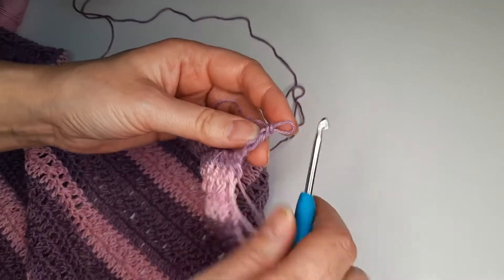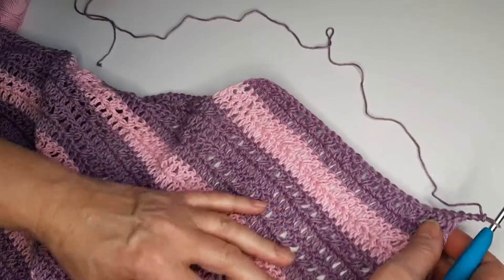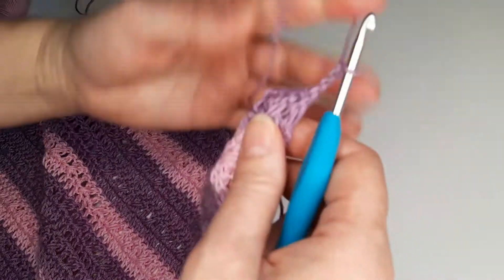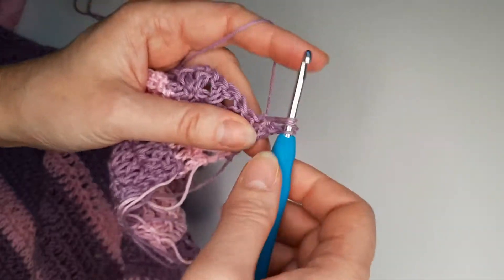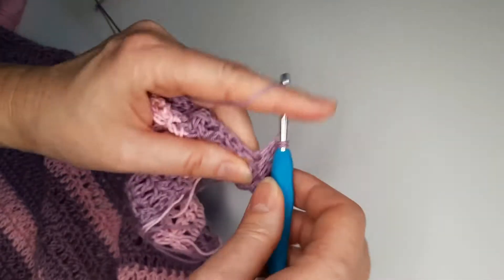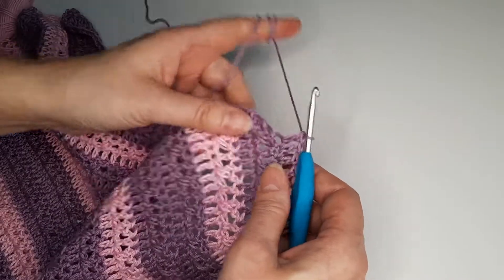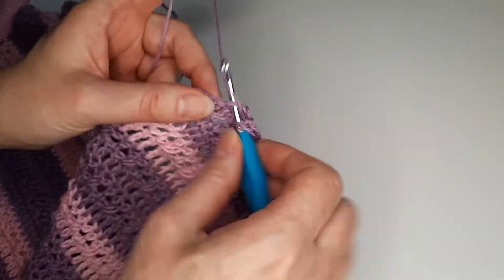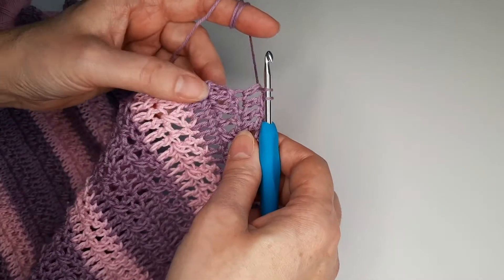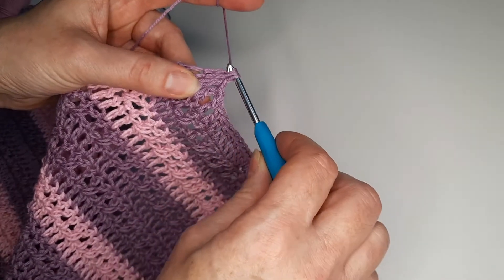For the next row we chain 3 and we are going to continue double crochet until we reach the last 2 stitches. I have my 2 last stitches and again we are going to decrease — we make double crochet but we don't finish, and another double crochet we don't finish, and we finish all 3 loops together.